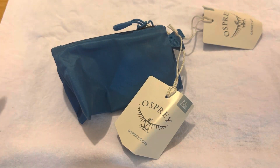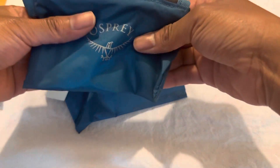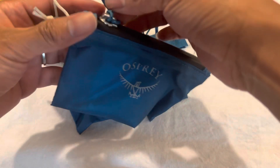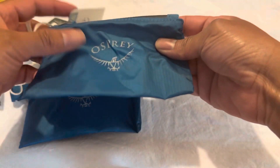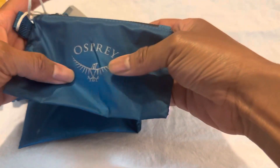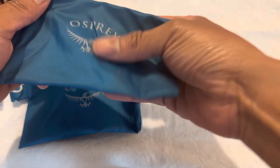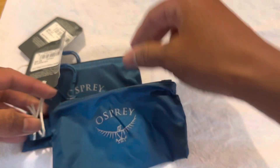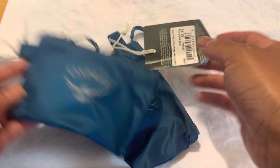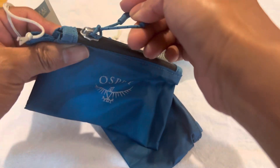I actually ordered two. All the materials are thinner than what I thought it was going to be. This is the new redesign of their wallet. The material is nice — it's 100% recyclable material.